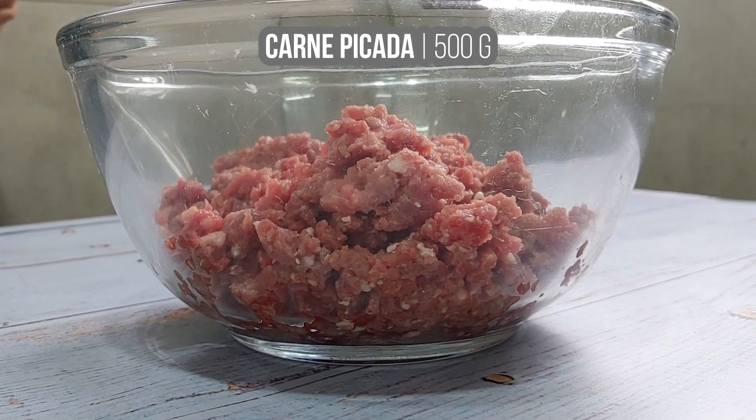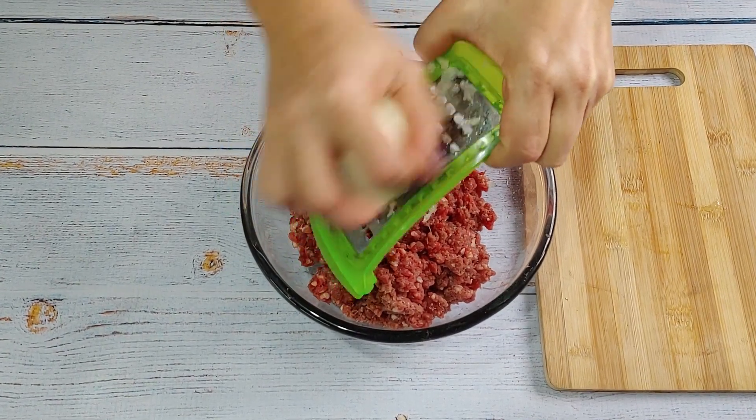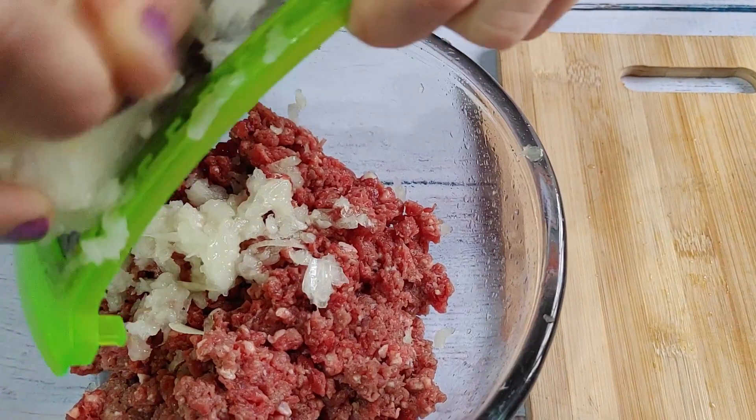Add the egg and make it warm up. Add the egg, and fold it up.